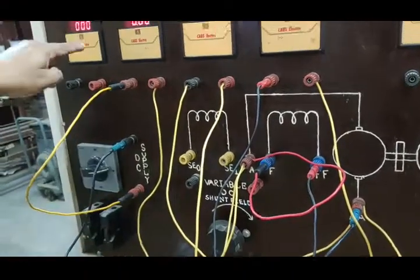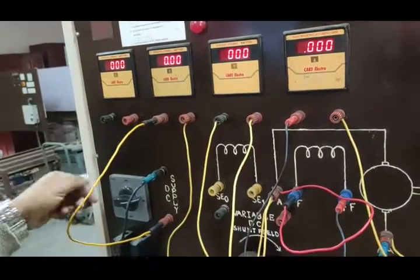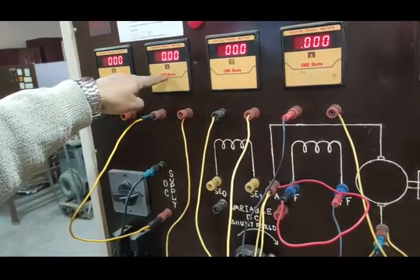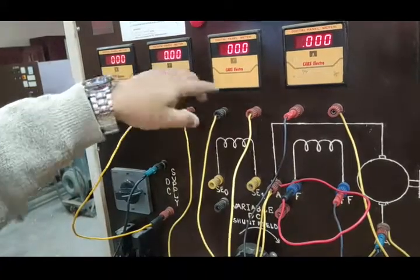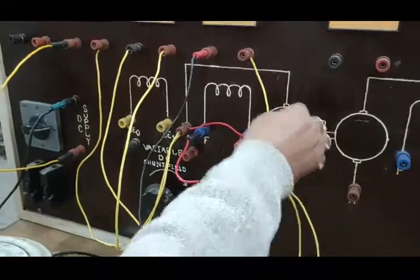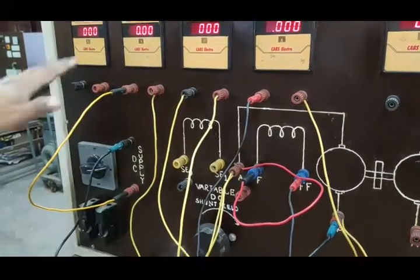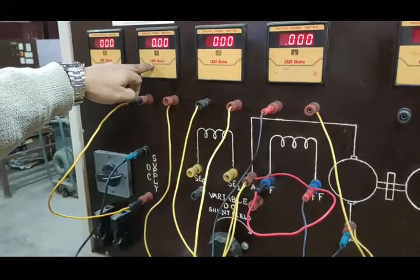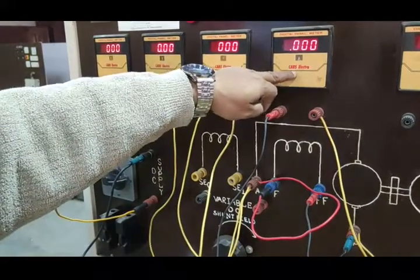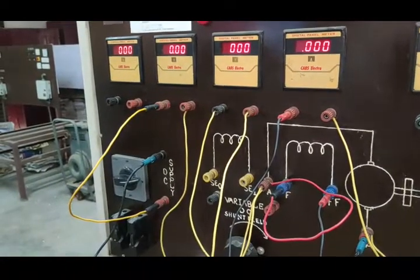To measure the current, we connect an ammeter in series — that will give you the total current drawn by the motor. Another ammeter is connected with the field circuit to measure the field current. Since this is a shunt motor, if we subtract the field current from the total current, the remaining current will flow through the armature circuit.